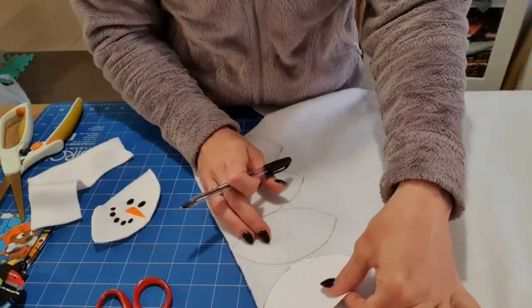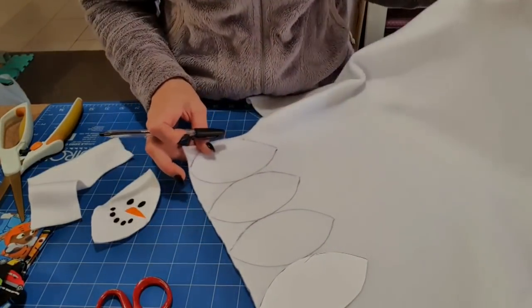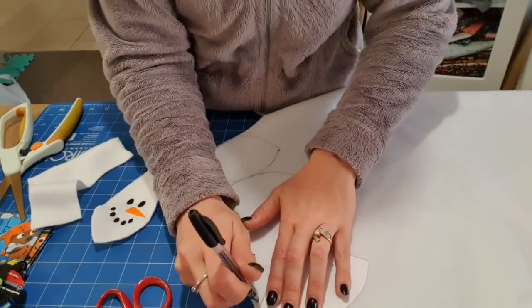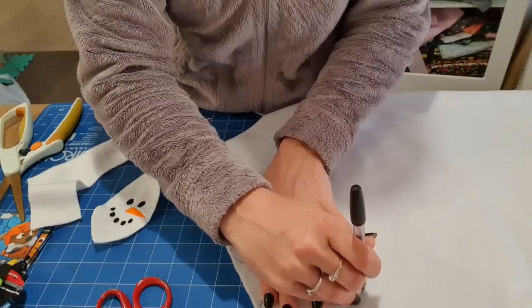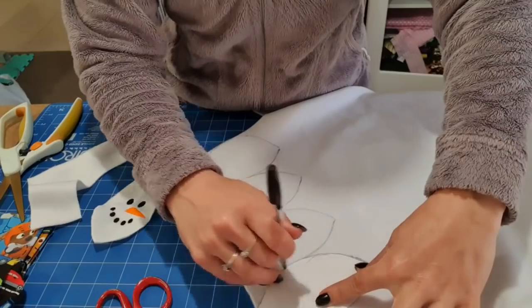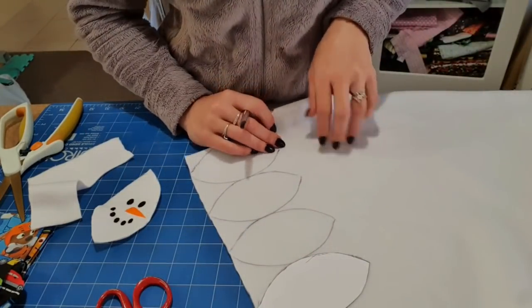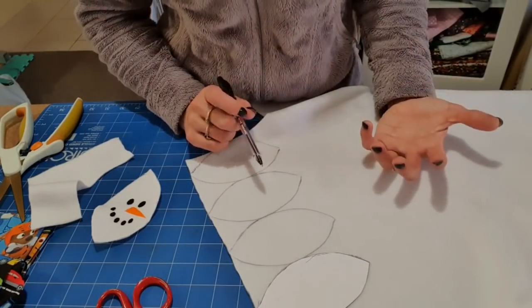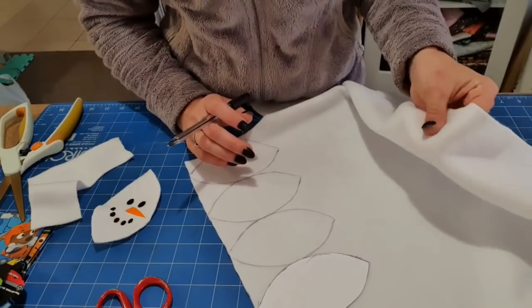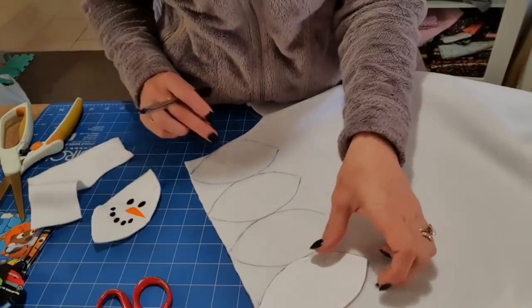I only bought half a metre of the fleece. It was pretty cheap — I think it was like $7 a metre, so it cost me $3.50 for this piece of fabric. It might have even been on sale and cheaper. You could also use flannelette or fur, though fur is obviously more expensive. This is the fleece — you could use anything kind of soft, really. You could use minky if you wanted to.